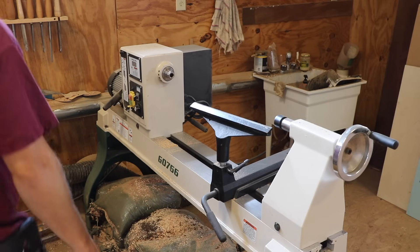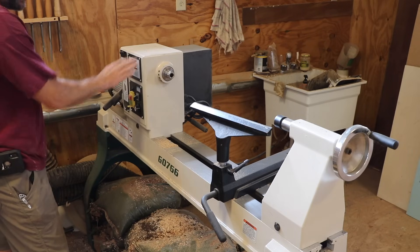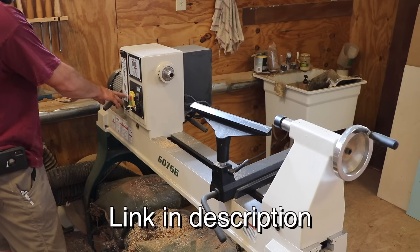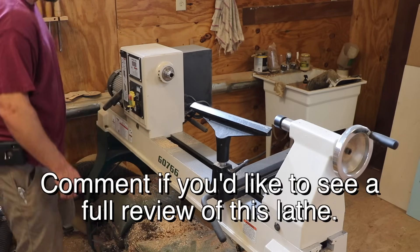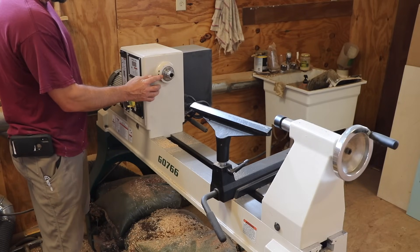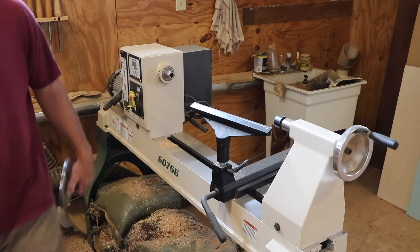I'm talking about my wood lathe. This is a three horsepower variable speed lathe, it's a Geo 766. It spins anywhere from 100 to 3200 RPM. Today I'm going to make an attachment for this that's going to turn it into an awesome disc sander. Let's get to it.